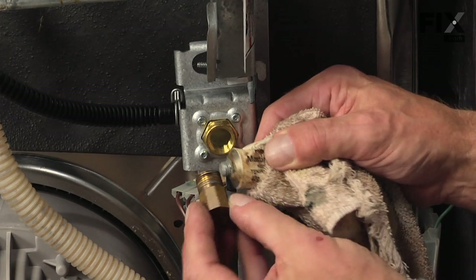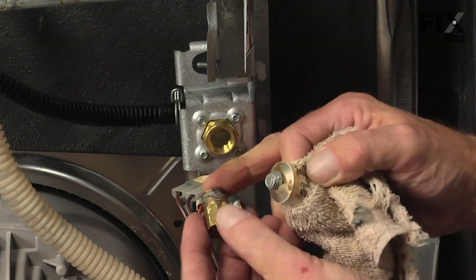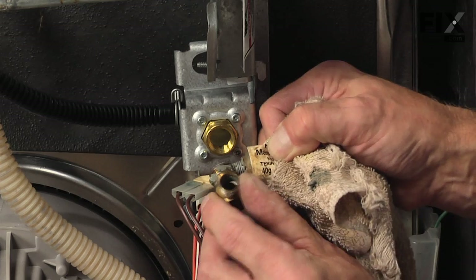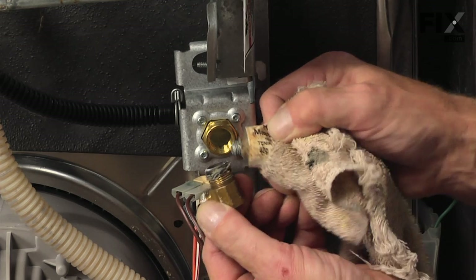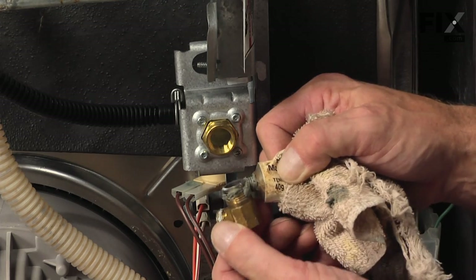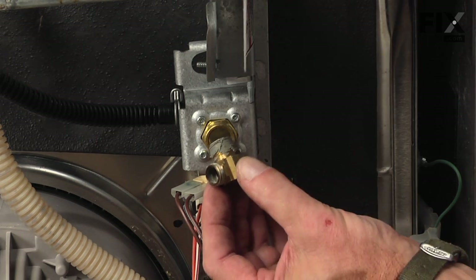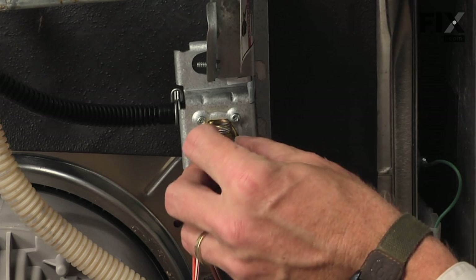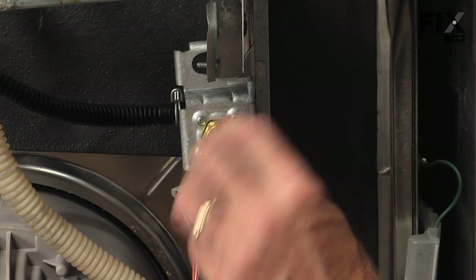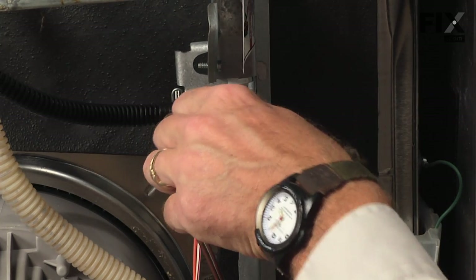We need to make sure that we put the fitting in so that it's oriented in the same direction. We'll use a little plumber's dope on this, and we need to make sure that this fitting is nice and tight.